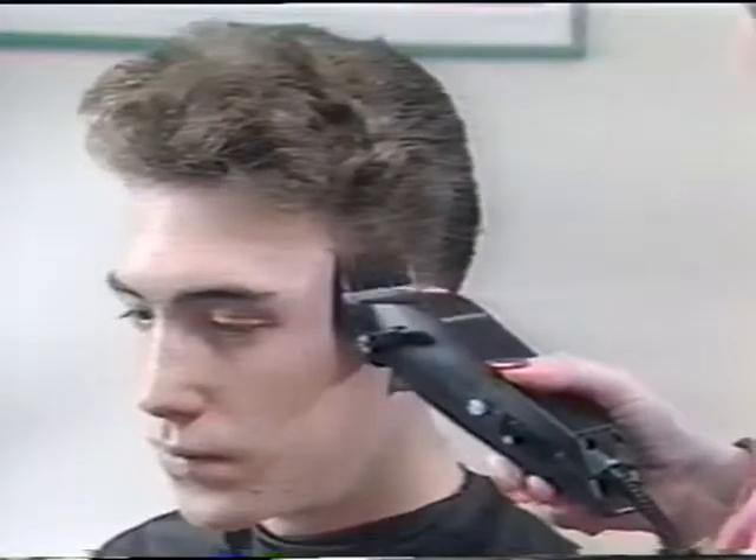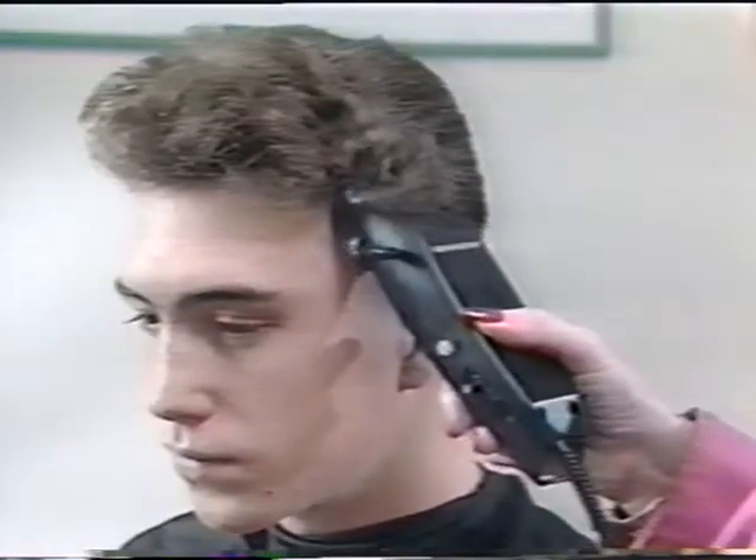Remington, the grooming company, would like to thank you for taking the time to watch this video presentation. Thank you.